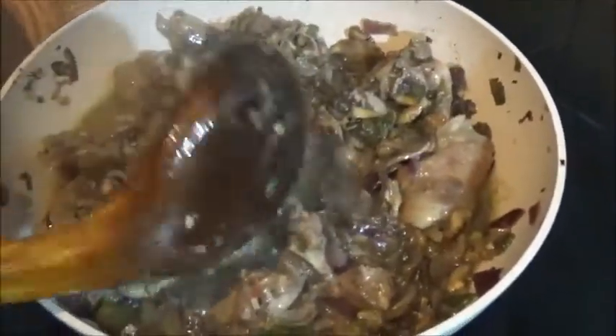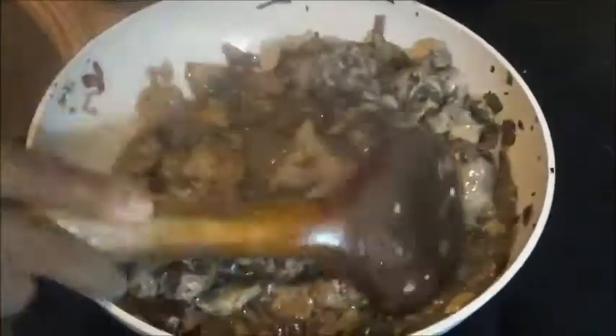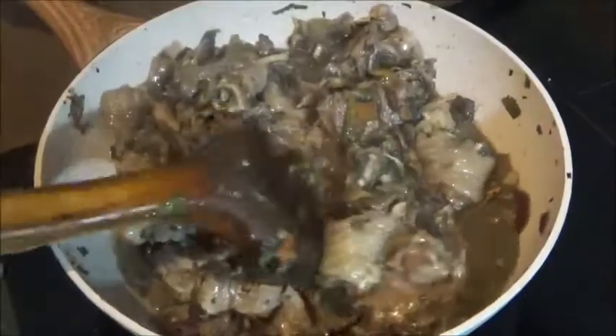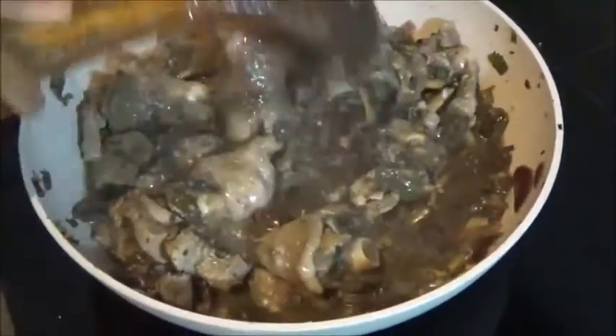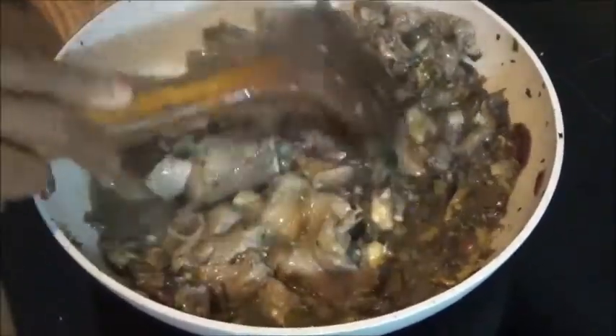After about 15 to 20 minutes covered, you now leave it open. It has to completely dry up because it is a stir fry, so you have to keep stirring until it is almost dried up. Or if you prefer it with some liquid, that is fine, but normally I allow it to dry up. We are going to leave it for some time again.